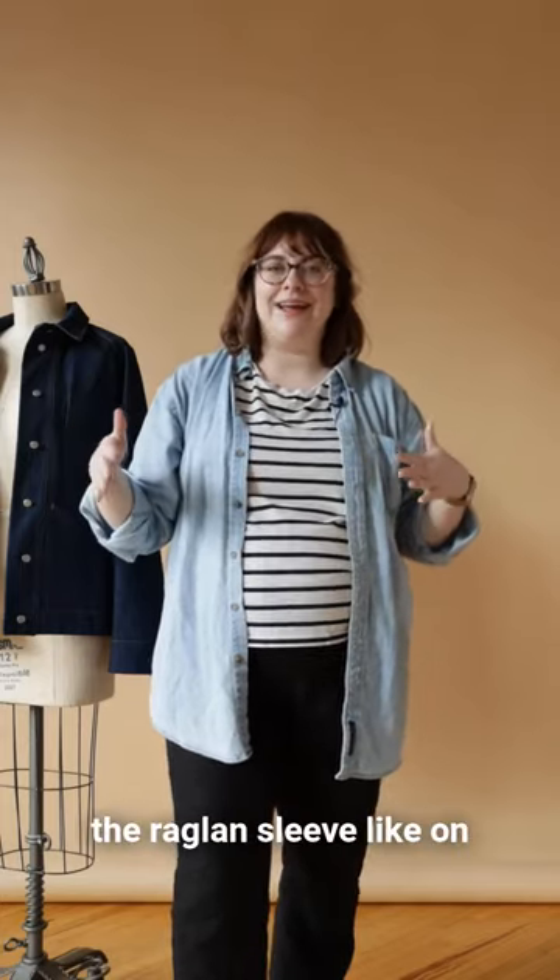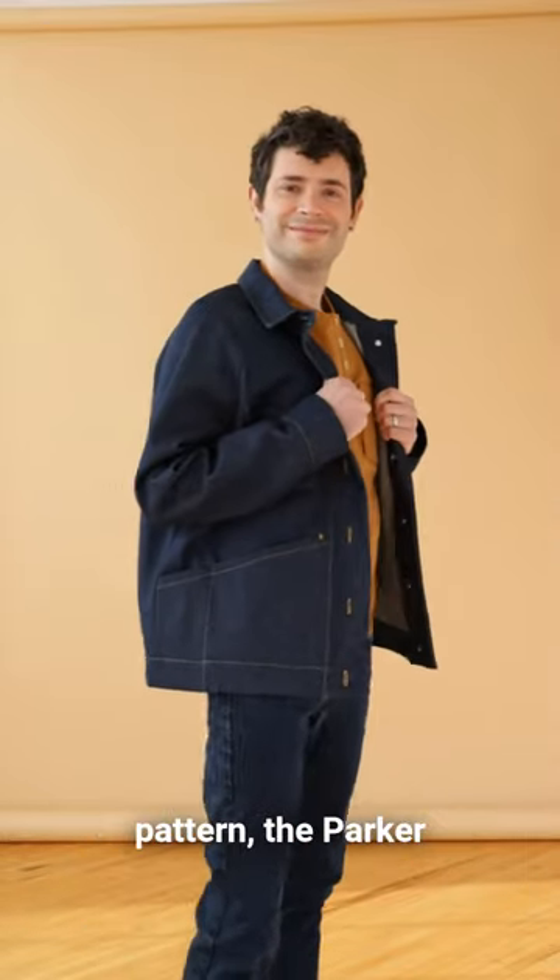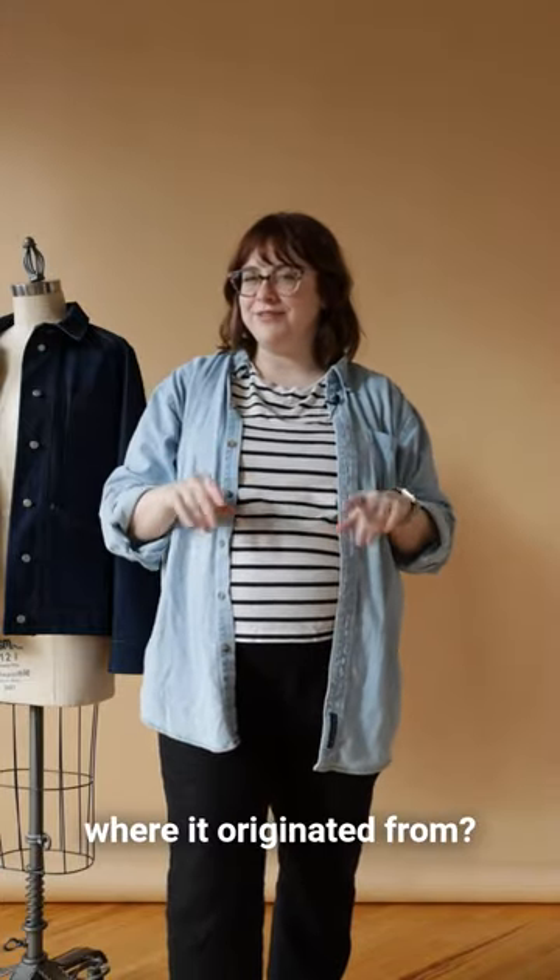We're all familiar with the raglan sleeve, like on a classic baseball tee or on the latest Seamwork pattern, the Parker jacket. But did you know where it originated from?